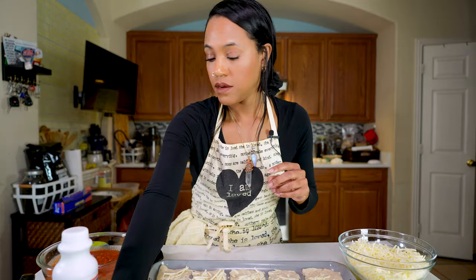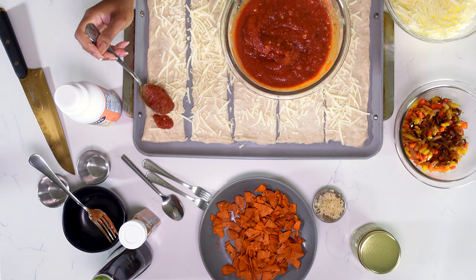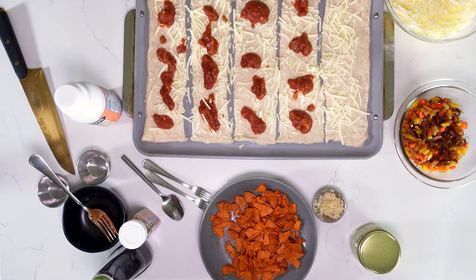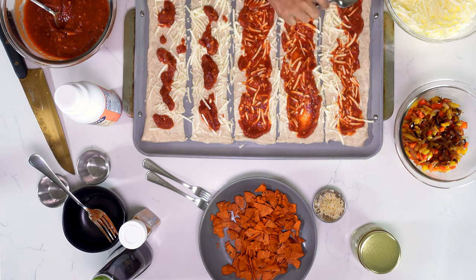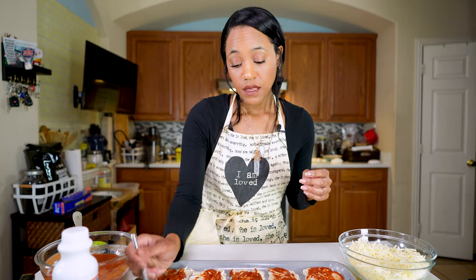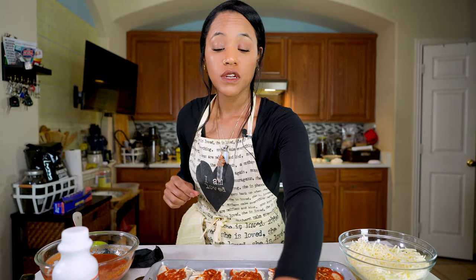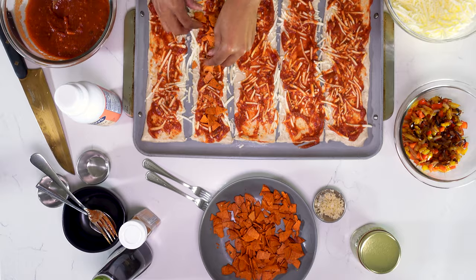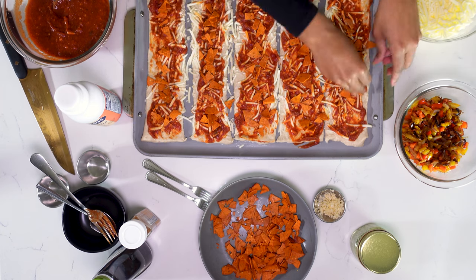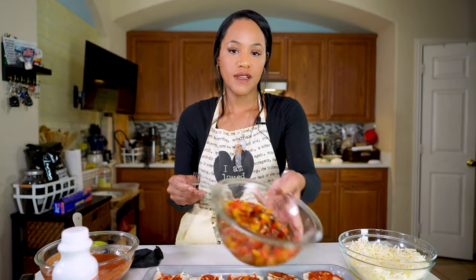Now I'm going to add my sauce. At this point the dough is wet, and we've got to work kind of fast because it's going to start getting soggy. So I'm going to go ahead and put my pepperoni down and spread it all throughout. And now it's time for our veggies.